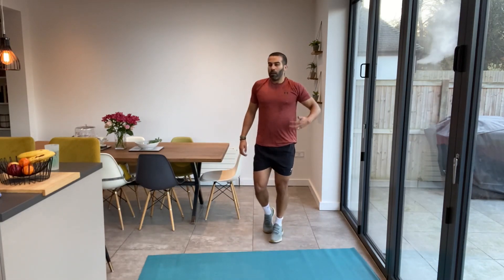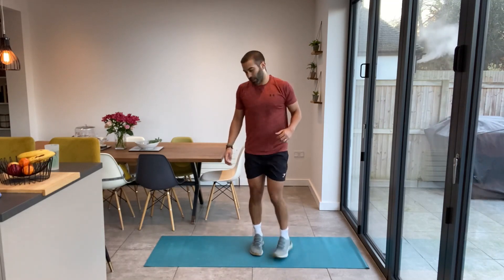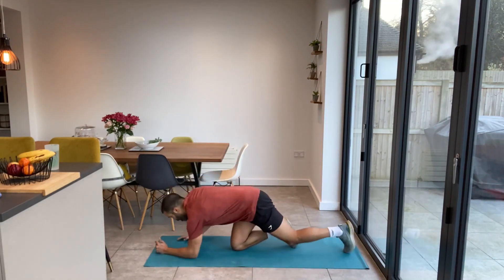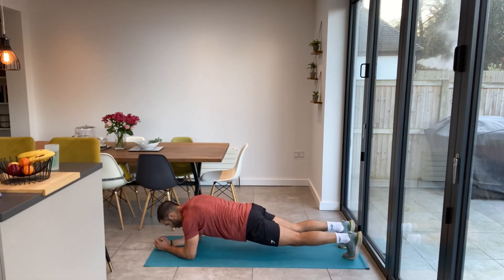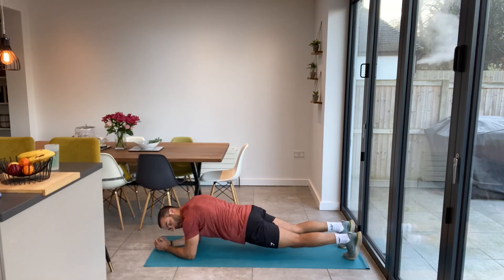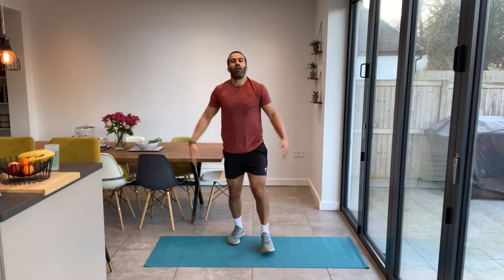Let's finish off — one more exercise. Elbow plank, 30 seconds. Let's regulate our breathing, let's engage our core. Nothing else to think about. That's it, nice and still. Keep our bum down, back nice and straight, and just engage that core. Just focus. Last 15 seconds, push through, you can do it. Stay with me.